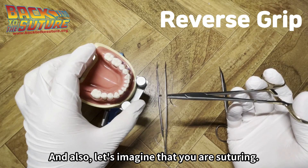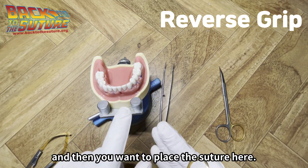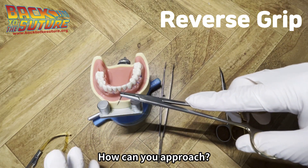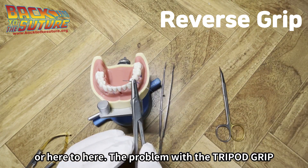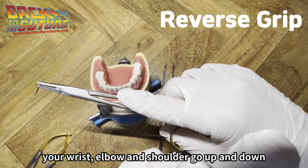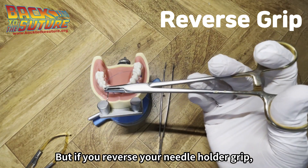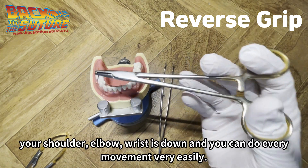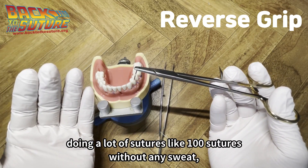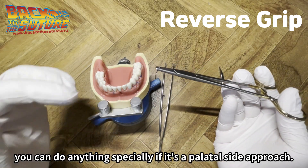Imagine you are suturing a maxilla anterior lesion and you are at the 12 o'clock position at the top of the patient's head. With a tripod grip, to provide the best angulation, your wrist, elbow, and shoulder go up and down — not a good ergonomic position. But if you reverse your needle grip, your shoulder, elbow, and wrist are down, and you can do every movement very easily. For a long surgery with many sutures — like 100 sutures — you can do a perfect suture with every angulation, movement, and distance, especially on the palatal side approach.